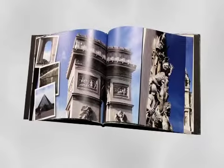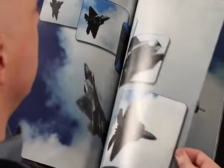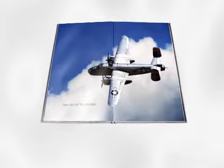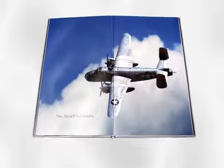With non-FlexBind books, the mere action of opening a book and turning the pages will put stress on the binding. The incredible performance of FlexBind will far outlast standard books.